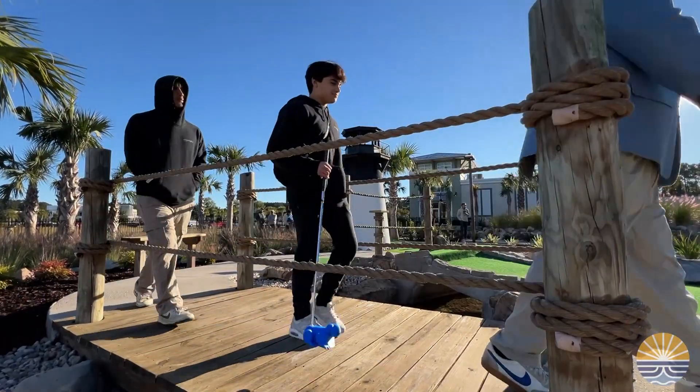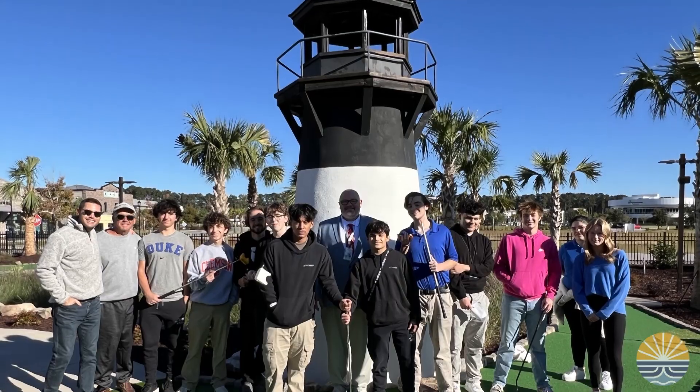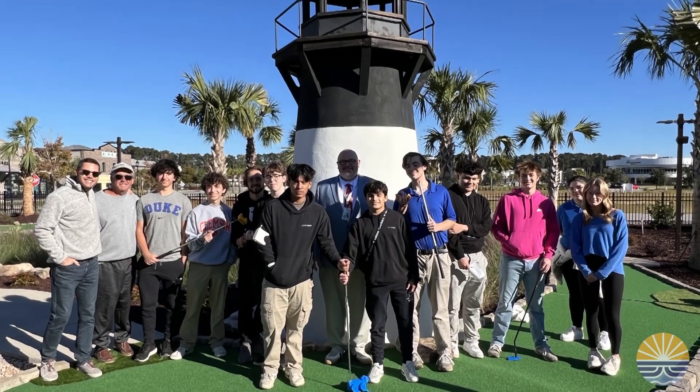The Lighthouse Lagoon Mini Golf Course will be opening soon. It's located in Bluffton at Buckwalter Place. For the Beaufort County School District, Ron Lopes.